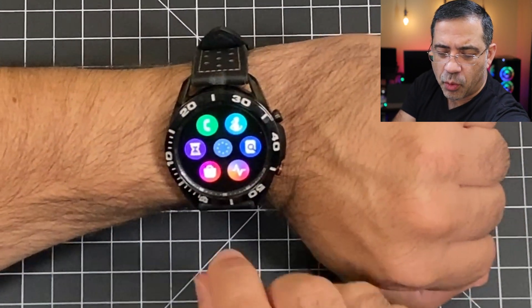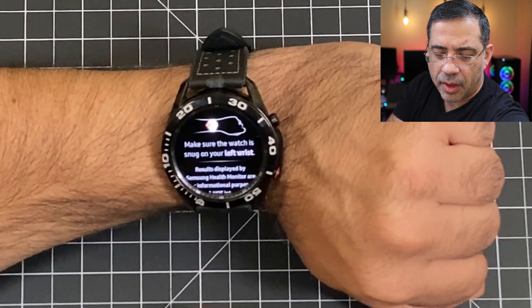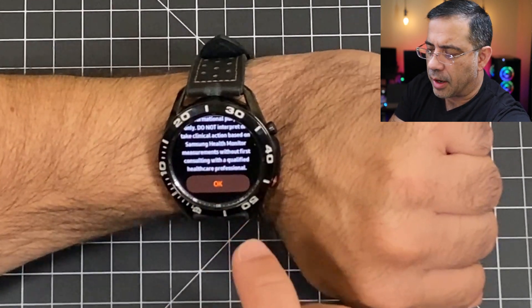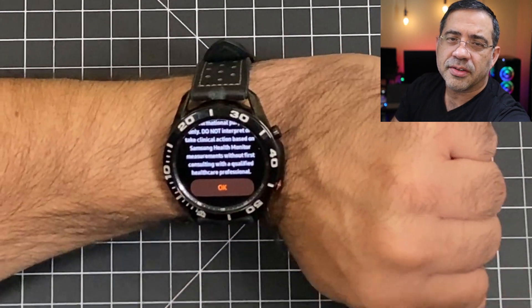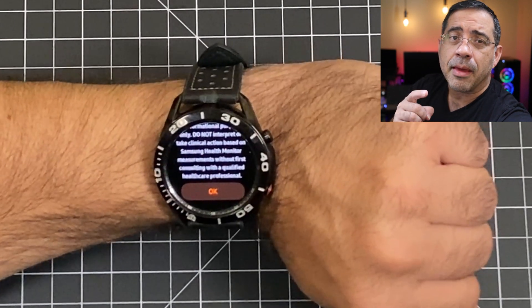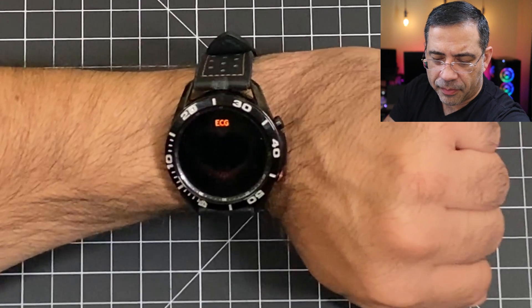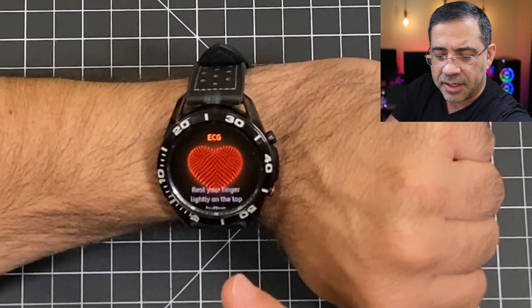The next thing we're going to do is go into our Galaxy Watch and choose the actual application itself. One of the things that it will do is walk you through the process of setting up the app. It's going to prompt you to open up the app and put in your name, your age, and then register. I've already done that, so the next step is to try this ECG feature.